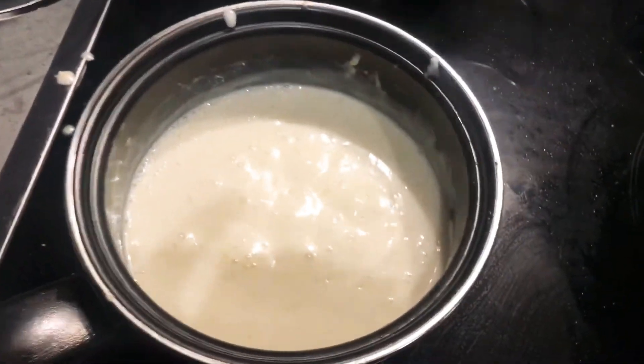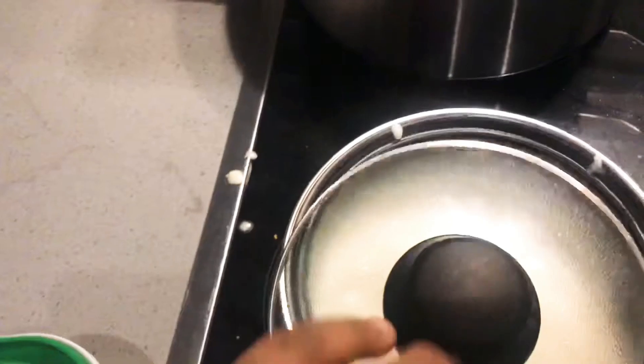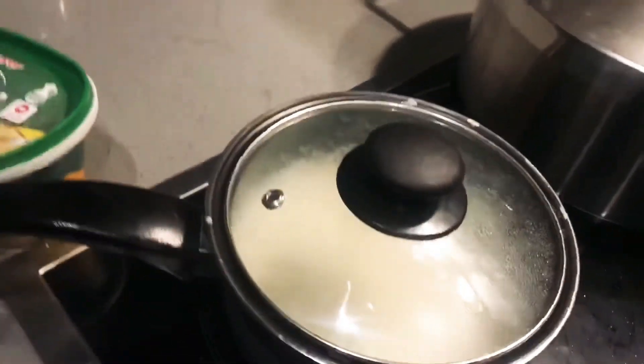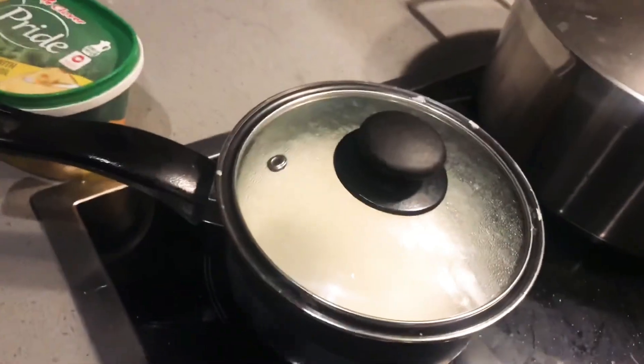When your béchamel sauce is ready, reduce the heat to low and let it simmer for some time so the flour also cooks through, then set it aside.